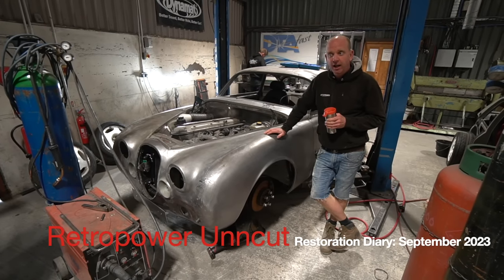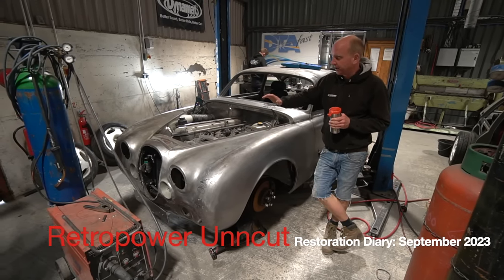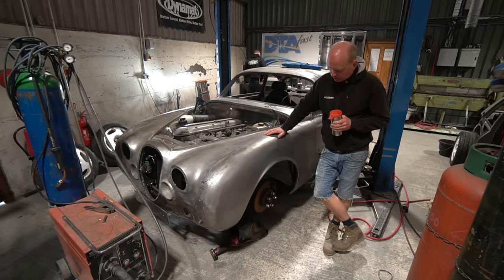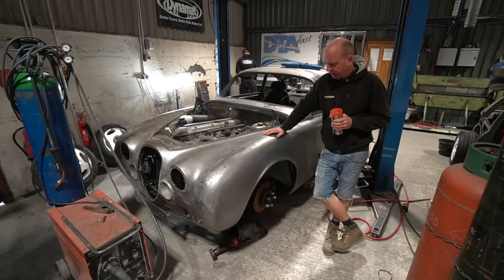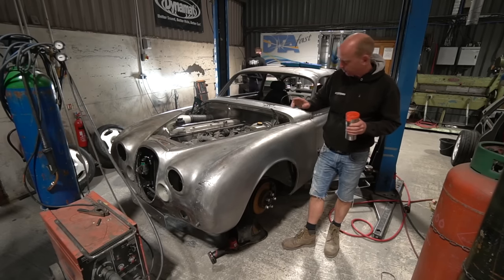Hello folks and welcome to episode 152 of Retro Power Uncut. You join me by the Jaguar Churchill project — the two-door coupe conversion of a Mark II Jag — and since last week we've progressed in a few areas.